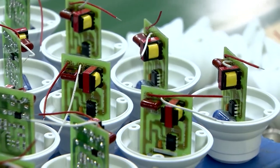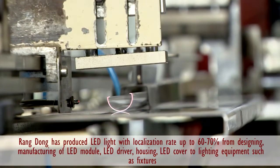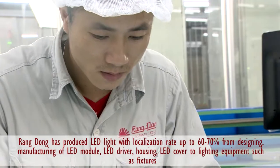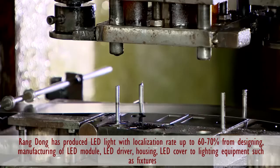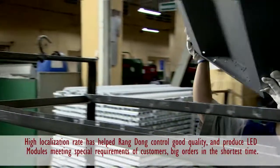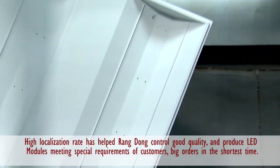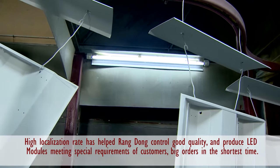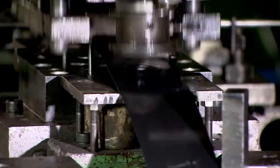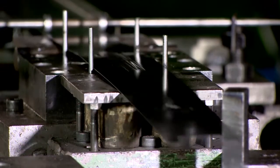An extremely important stage is the production of the shell, LED cover, and lighting equipment. It can be said that Zang Dong has produced LED with a localization rate of up to 60% to 70%, from designing and producing LED materials such as modules, drivers, shells, and covers to lighting equipment. With large production capacity, Zang Dong is able to meet higher demand in the shortest time.